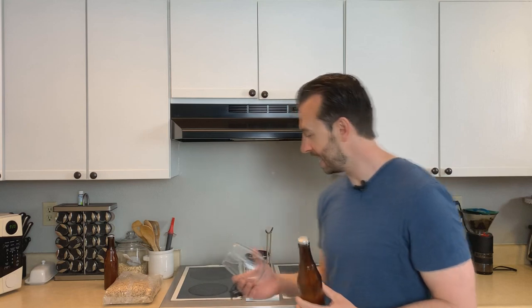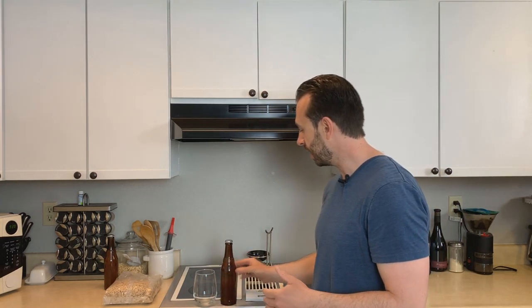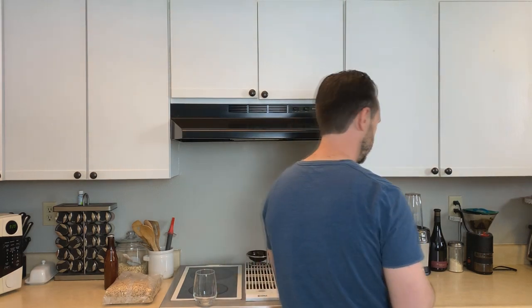I ended up with about four bottles of beer plus this little half a bottle here, which I'm going to taste right now. I did taste it during the bottling process, before it was cooled down and carbonated, and it tasted a lot like the cereal I used. I'm not going to tell you what cereal it is, but I'm calling it Beerios. So let's go ahead and crack it open and give it a taste.